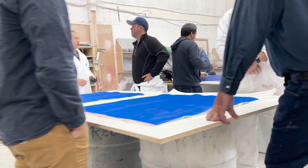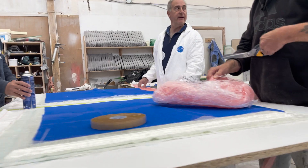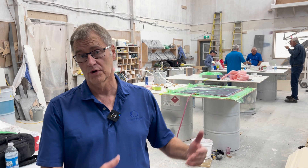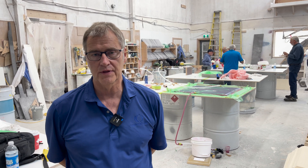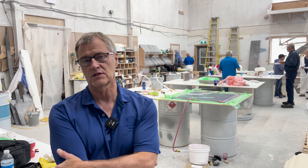We're very involved with a lot of customer bases doing these types of trainings and introducing customers who are not familiar with the infusion world. We certainly come out and show them how to use the materials and basically process them.